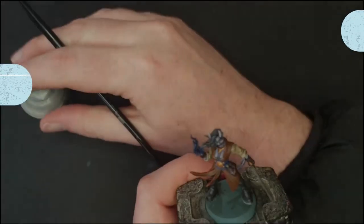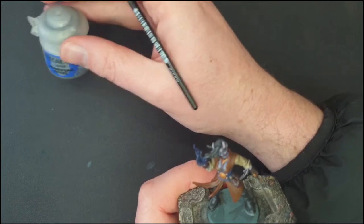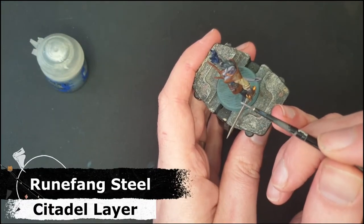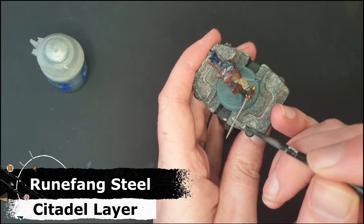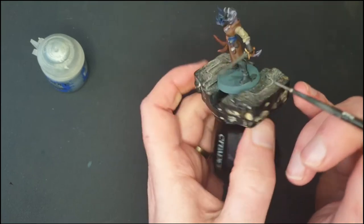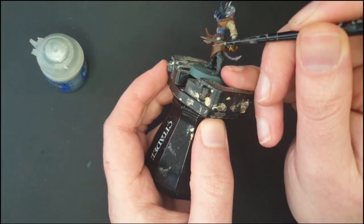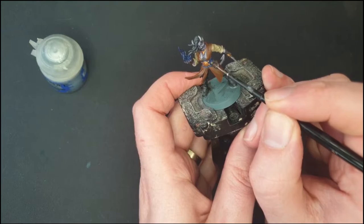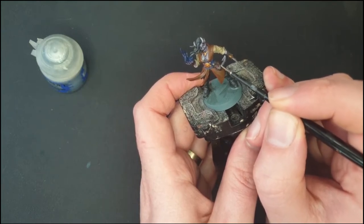To highlight the metals I've got Runefang Steel — notoriously difficult paint if you don't shake it enough. I'm going along and just highlighting the edges of the blade to make it look a bit shinier, as well as a tiny bit on the potion bottle just where the light would hit.